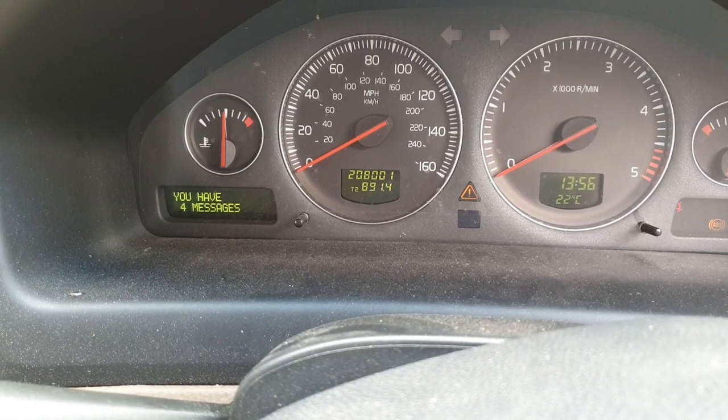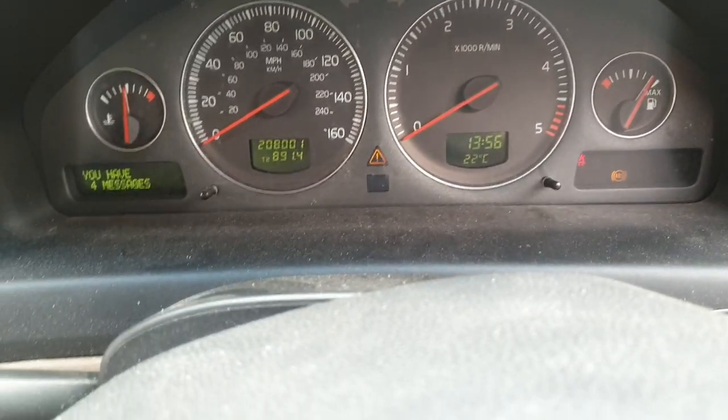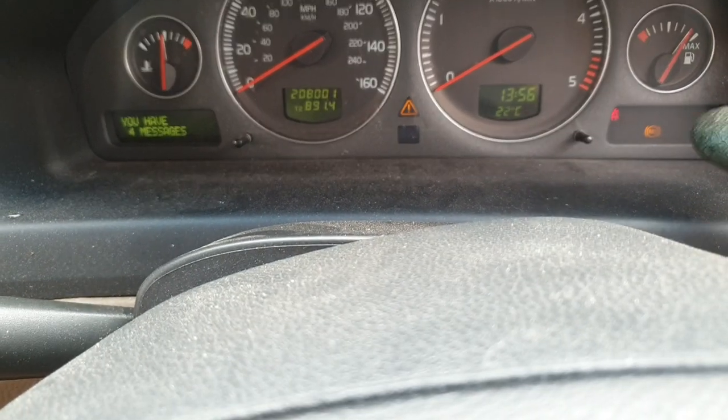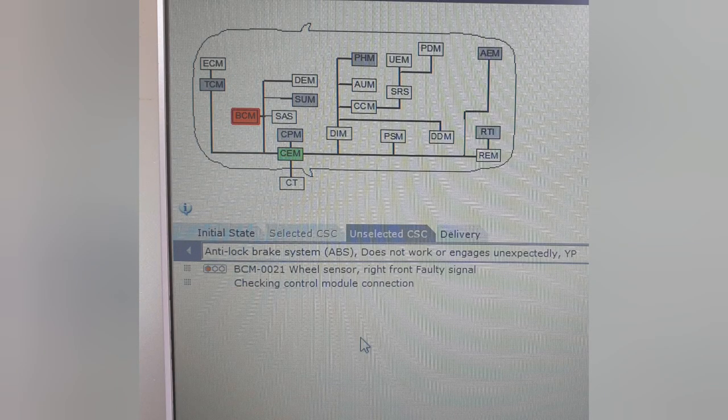On the dashboard you can see we've got four messages. We've got the master warning triangle and we've got the ABS brake warning illuminated in the corner there on that display. Now at this point you might be wondering how I know it's the right hand wheel to remove and check the ABS ring on.